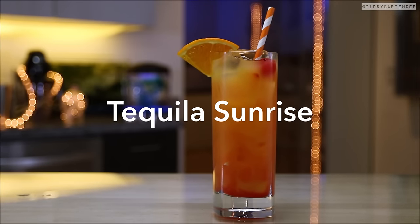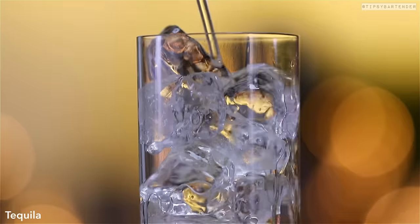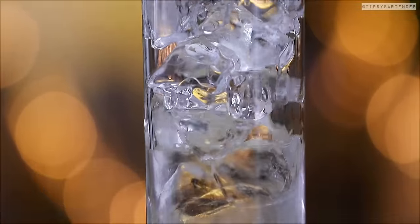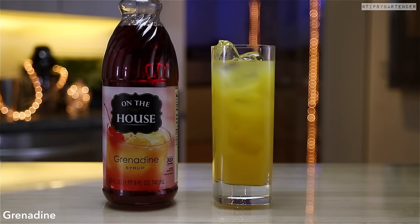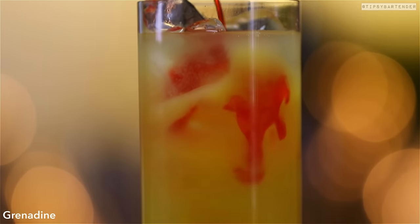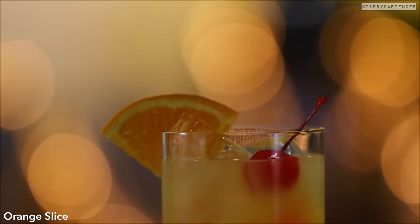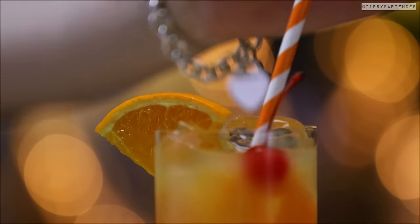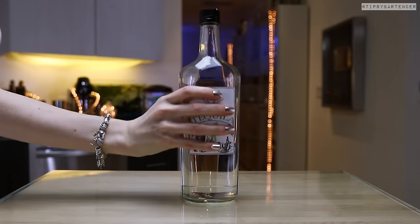Last but by no means least, the Tequila Sunrise — a real classic. Ice, this one's mixed in the glass. Tequila — pour that bad boy in, then come behind with some orange juice. Then grab your grenadine and just give it a nice little red bottom. Stick a straw in there, and that's it.